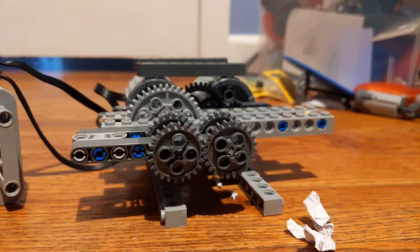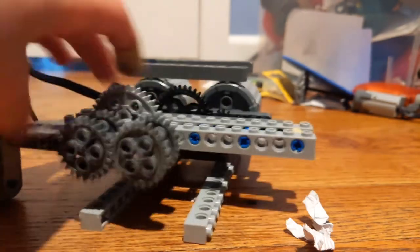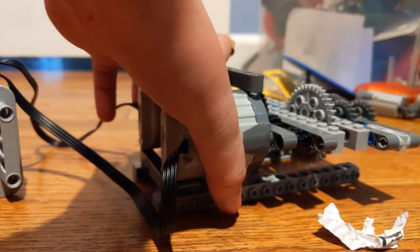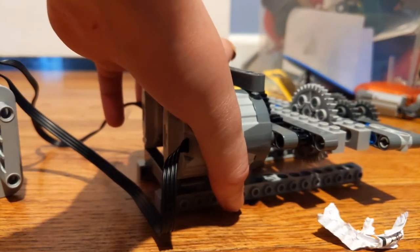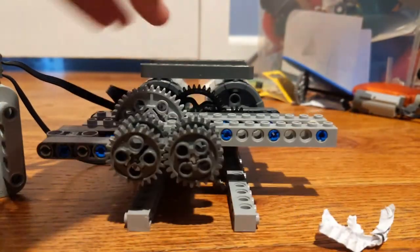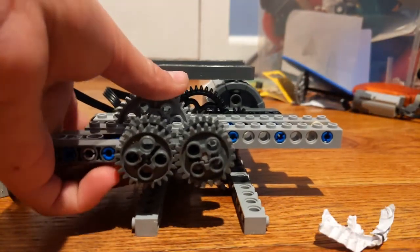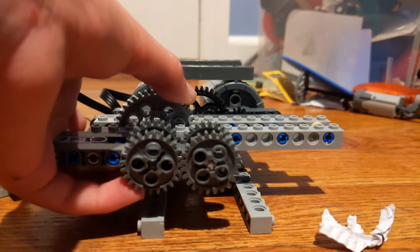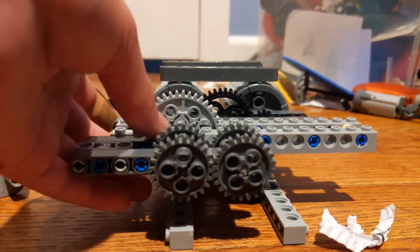Before I actually shred something, I'm going to take this time to show you that these motors are very powerful, and if you actually get them, don't mess around with them. They're no joke — they're very, very powerful. I was originally going to use more gears, but then it'd be too strong and it'd tear itself apart.